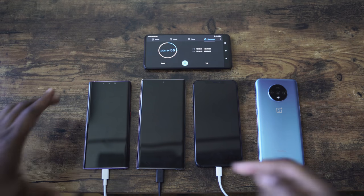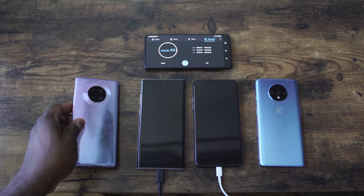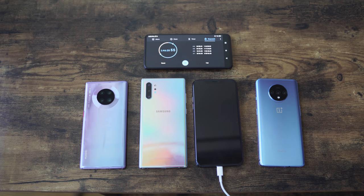There you have it. We have a new king with a slight caveat — it is the OnePlus 7T. It is the fastest device to charge at 57 minutes when powered on and 53 minutes when powered off. Yes, I know this is unscientific, and it has the smallest battery at 3,800 milliamps. Coming in second or third depending on the time is the Huawei Mate 30 Pro at 63 minutes powered off and an hour 11 minutes powered on. The Galaxy Note 10 Plus comes in at 60 minutes powered on and an hour 11 minutes powered off. And the iPhone is an hour and 48 minutes.